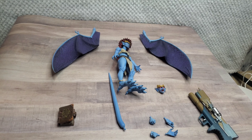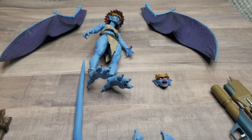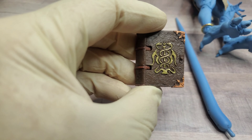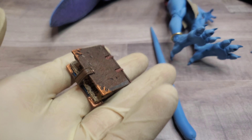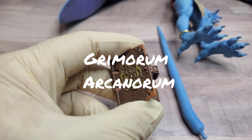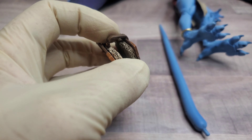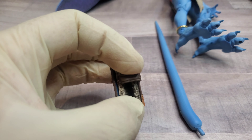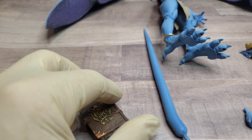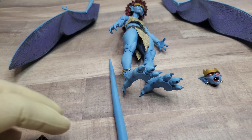So here we've got Demona out of the box. Skipping ahead — let's look at her accessories first, starting with the magic book. I should remember the name of it because I'm rewatching the show now, but I don't. Maybe it'll come to me later. It does close all the way with a nice little clasp.